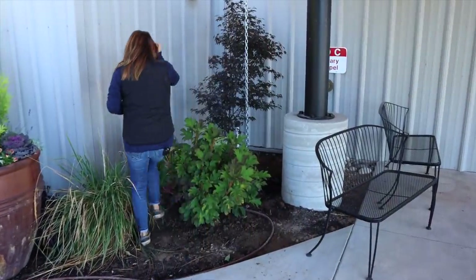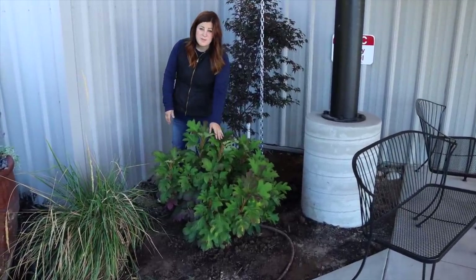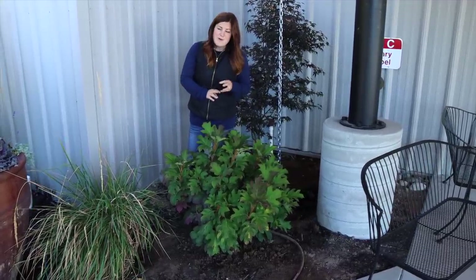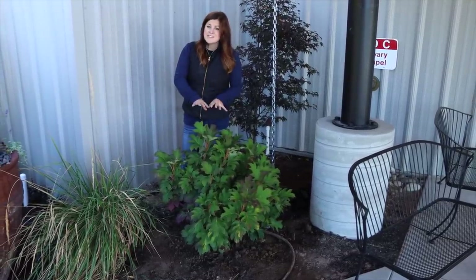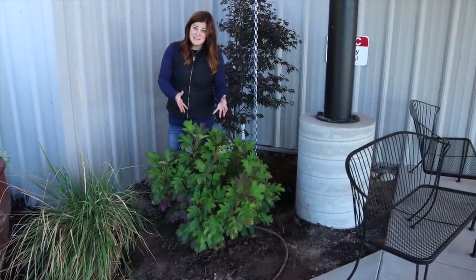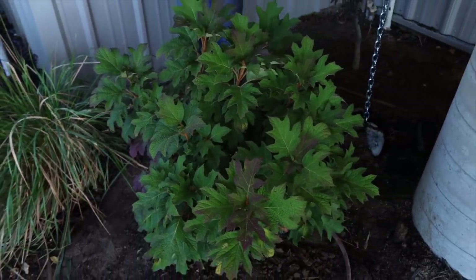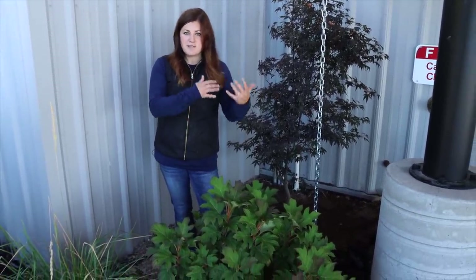I wanted to talk about light requirements really quickly because it's important for both of these plants. For the hydrangea, it's recommended they get a minimum of four to six hours of sun to perform their very best — the best growth, most blooms, best color. I don't know that we're quite going to be there in this area, so I'm going to be watching this shrub. Honestly I don't care if this one doesn't get loaded with blooms — I love the leaf structure so much and I think it's the perfect weighty bold texture here. If the plant looks like it's struggling we can always move it somewhere with a little more sun.